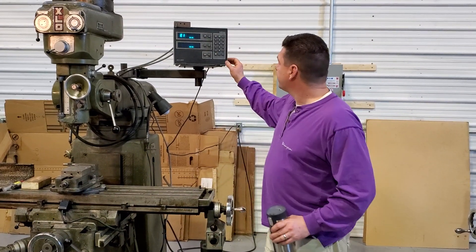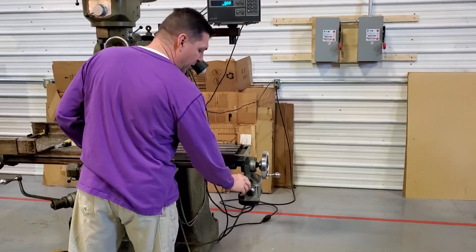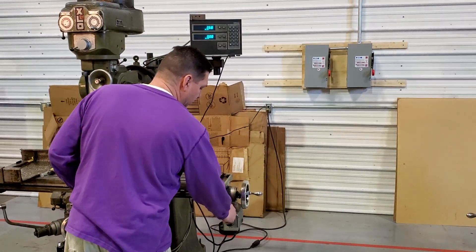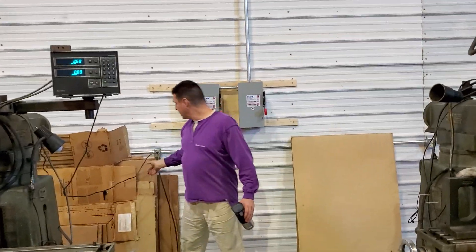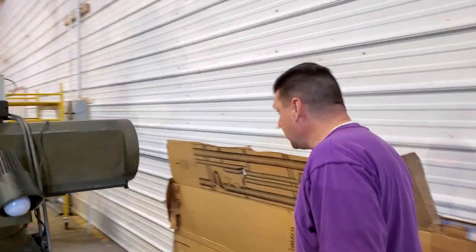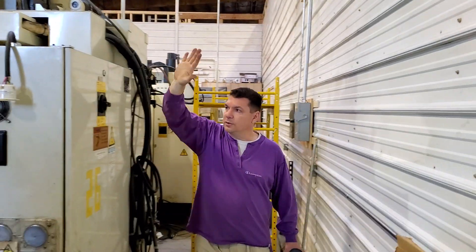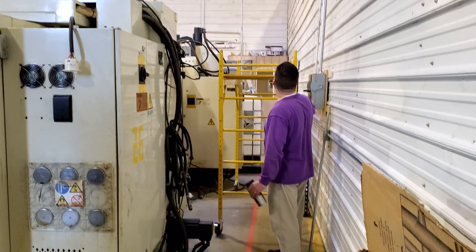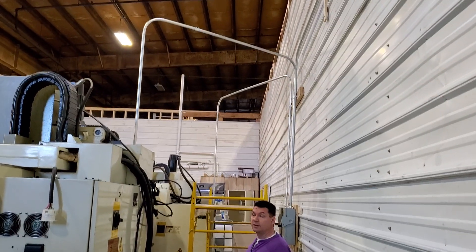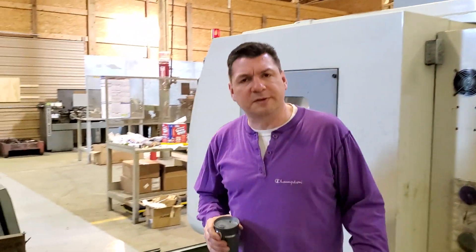We have our digital readouts and our power feed on our X-axis. We still have to run three-phase to get power up and over to the machines, but we just completed that on our CNC machine — not even 10 minutes ago. You can see we're coming up with rigid EMT conduit, going into the electrical panel. No wires on the floor. We'll also zip-tie the air line to the EMT conduit to get air and power to the machines while keeping the back area clear for material.